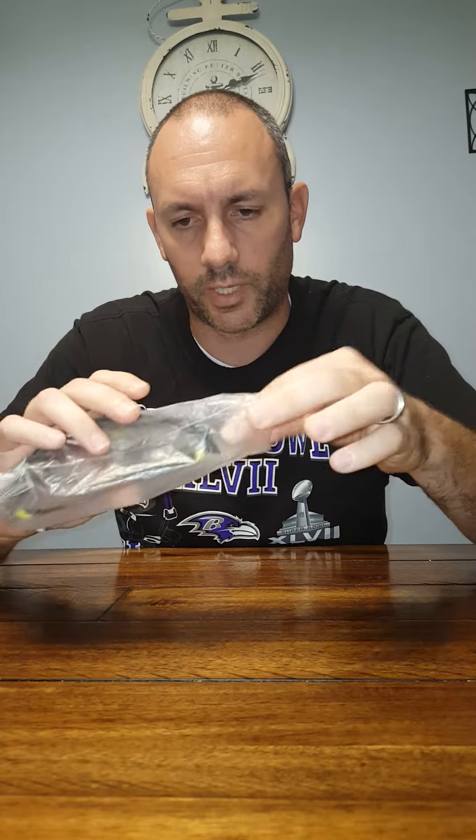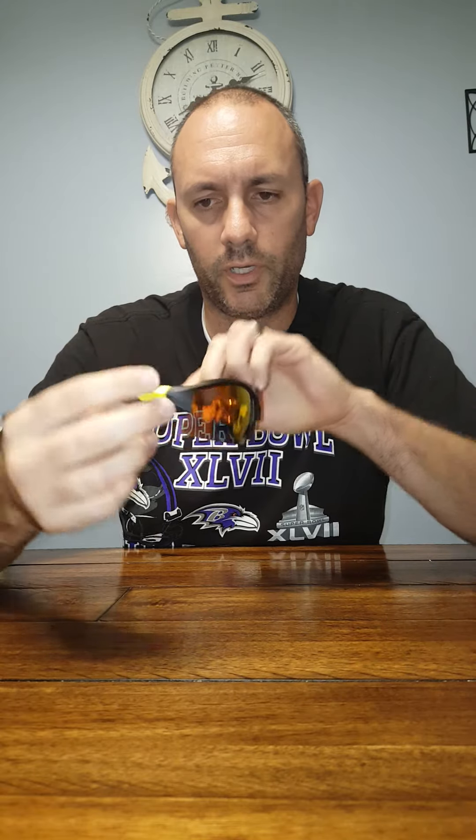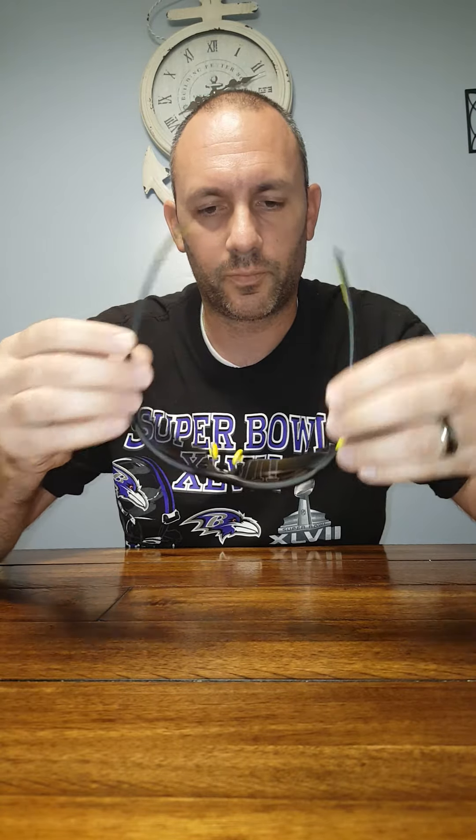They come in this protective plastic bag — I'll just toss that aside. There they are. They're pretty nice, I'm definitely happy with the purchase — or with the gift, rather — and this is just my personal style.